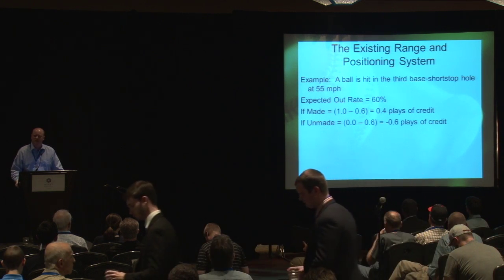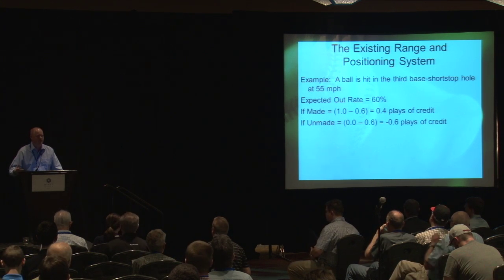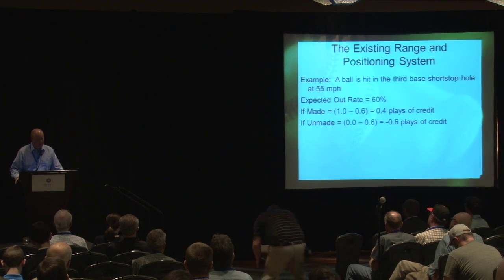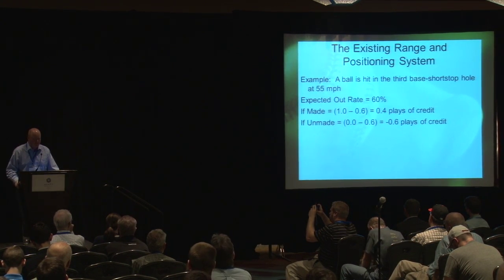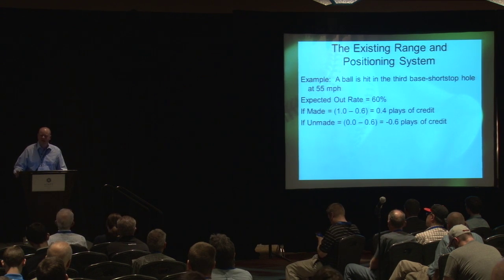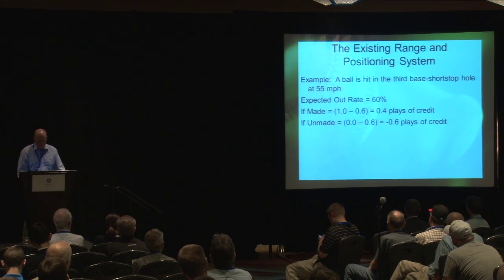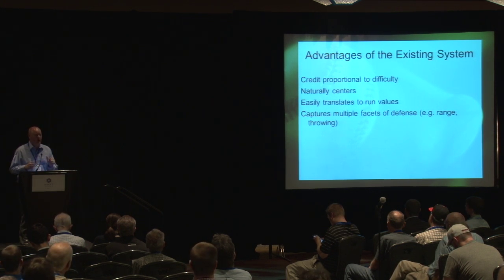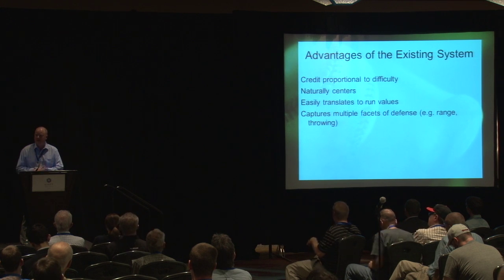Let me give you an example. Say a ball is hit into the third base-shortstop gap at about 55 miles per hour, a ground ball. Over the last three years, we can see how often shortstops have turned that ball into an out — in this example, about 60% of the time. If a shortstop makes that play, we give him a positive credit of one minus the 0.6 expected out rate, so 0.4 plays of credit. If he fails, it's zero minus 0.6, or negative 0.6 plays of credit.